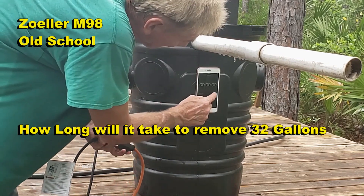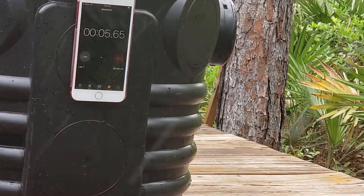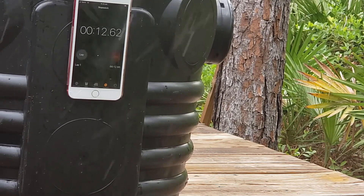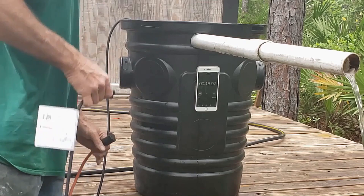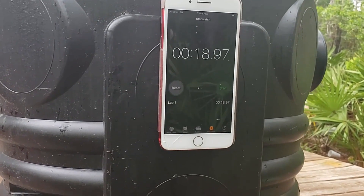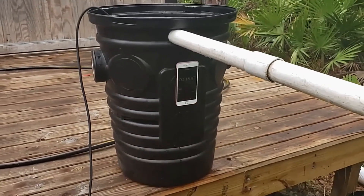Okay, we've got 32 gallons of water. I'm going to press start and plug this pump in — let's see how long it takes. Take a look for yourself. Less than 20 seconds — take a few seconds off for start and stop — and we removed all that water from that basin.